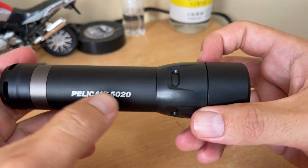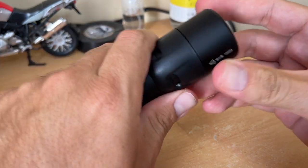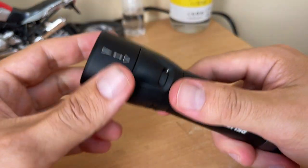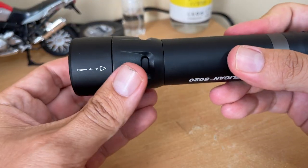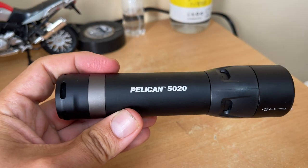So that was a quick overview and review of the Pelican 5020. If you're looking for this, just buy it — it's a nice flashlight, it feels really good, it's not that heavy, and I really like the beam adjustment and the fact that it uses just regular batteries. Thank you.